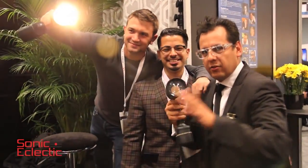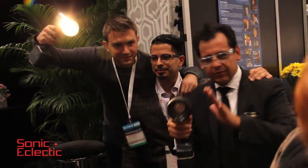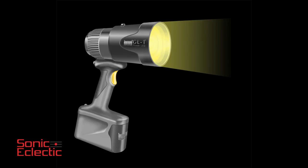This is called the Lowell GL1 hotlight. Check out our Facebook page — Lowell GL1 hotlight — and also the GL1hotlight.com. You're watching Sonic Eclectic.